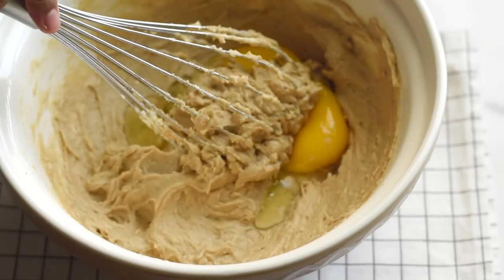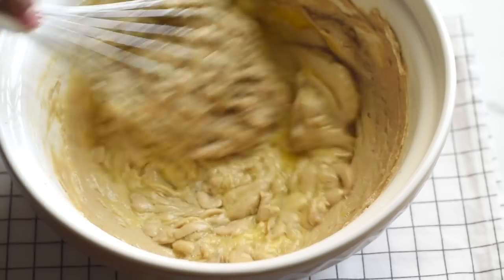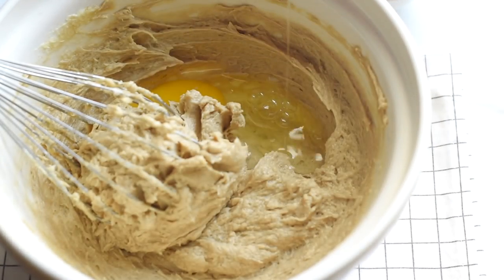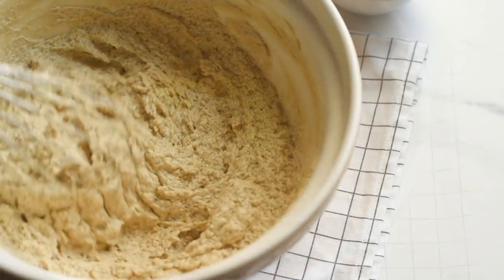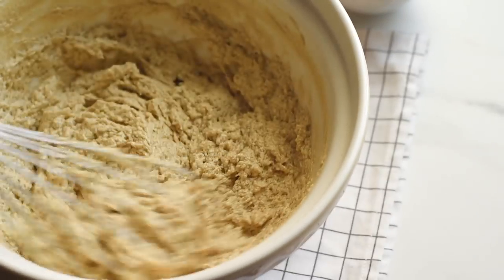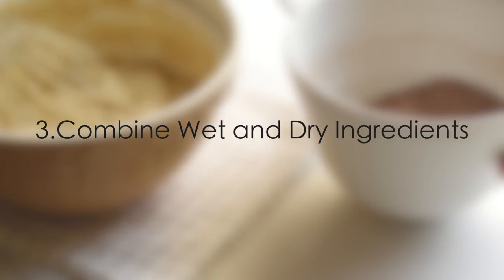After adding the third egg, you may see the batter gets curdled, but that's okay. That's because of the difference in proportion between the butter and the liquid ingredients, and it will resolve when we add flour.